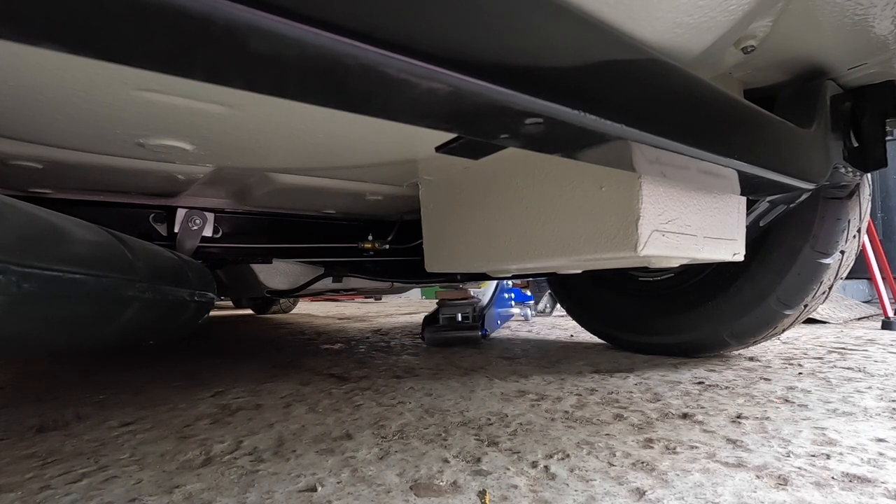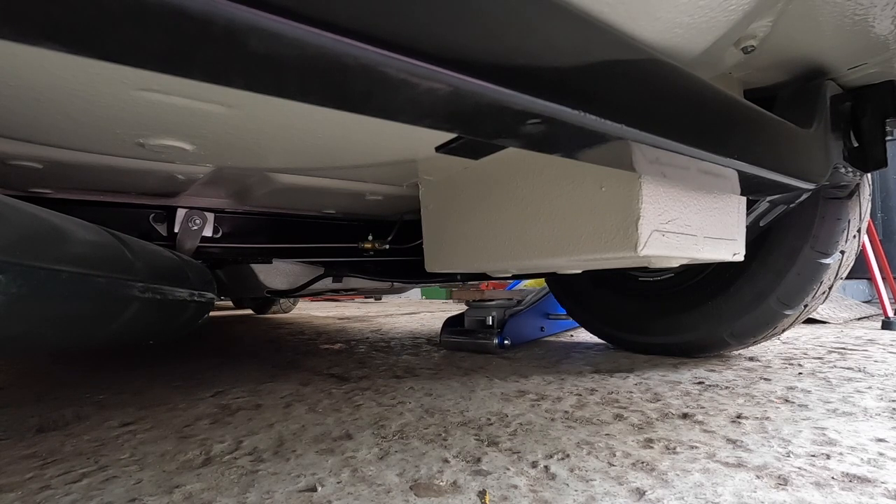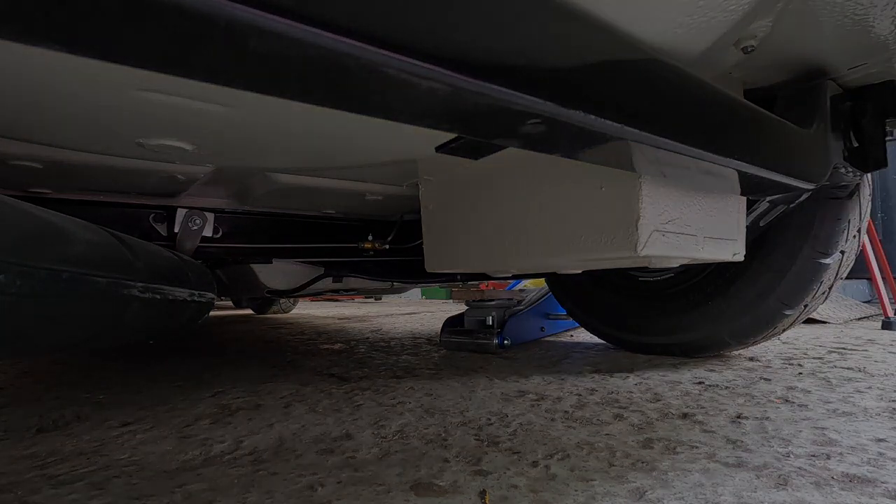Hopefully this video does give a little insight into what's involved in adjusting the suspension. It may be that others do it differently to what I'm doing here, and I guess the same can be said for many jobs on a Mini.